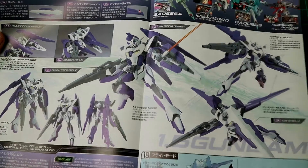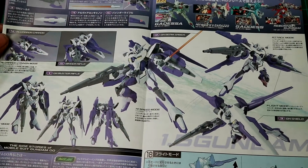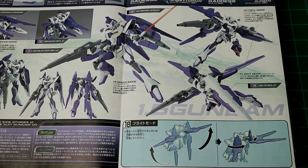It also shows the Alvaron cannon mode, which is pretty sweet — dual cannons that come over the shoulder. I don't see a piece for the beam saber, which kind of sucks. But this high-speed mode looks pretty sweet, and it shows some of the gimmicks with the wings.